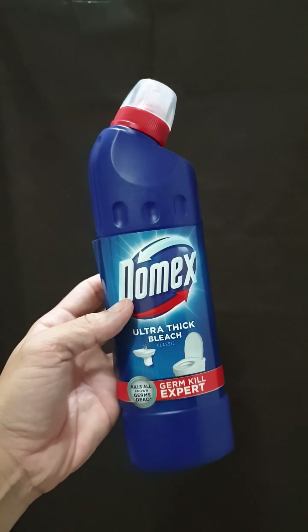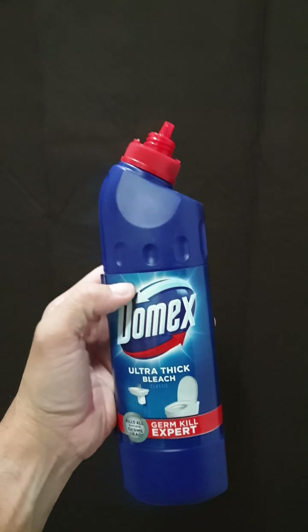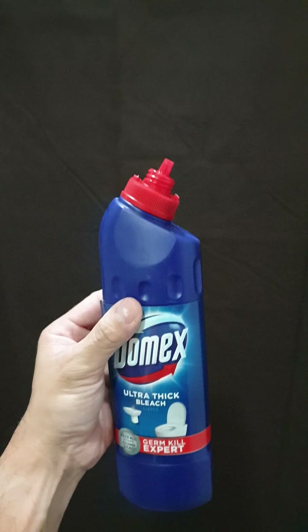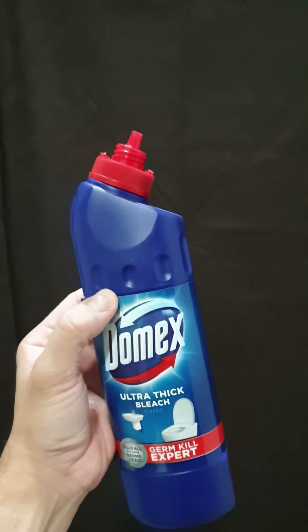It really cleans the hell out of your tiles, your toilet bowl, and your sinks. Just to show you what it looks like — I wish I could let you smell the scent, it's actually pretty nice. The scent is really nice and gentle.